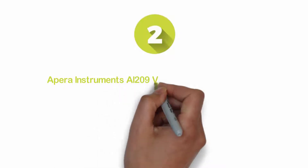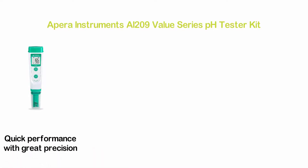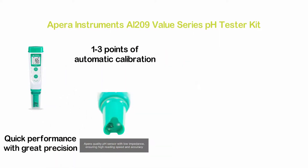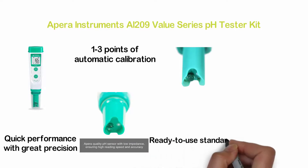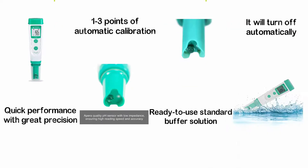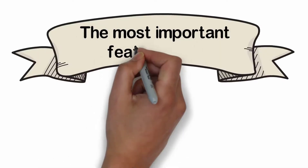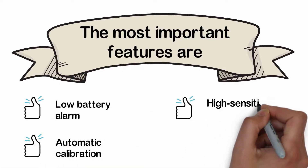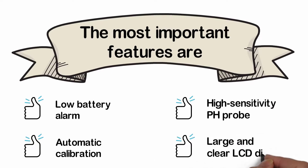Number 2 in our list, the Apera Instruments AI-209 Value Series pH Tester Kit. It's an excellent item that delivers reliable, simple, and quick performance with great precision. Excellent functions include 1 to 3 points of automatic calibration, auto reminder, and recognition. Comes with a ready-to-use standard buffer solution. When not running for 8 minutes, it will turn off automatically. The most important features are: low battery alarm, automatic calibration, high sensitivity pH probe, and large clear LCD display.